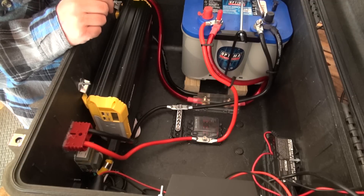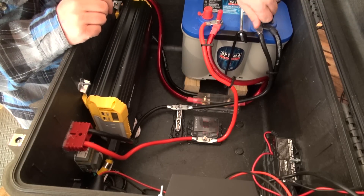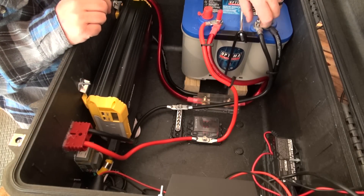Once you have done that, we can now unhook the negative cables from our battery for the rest of our build. This will make it much safer to be working with the wires while we are wiring the rest of the components.